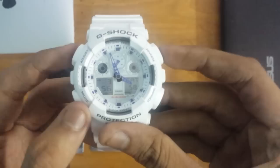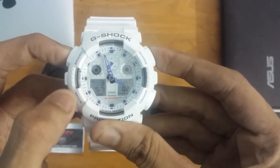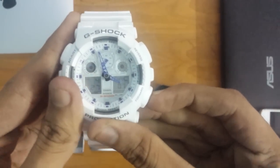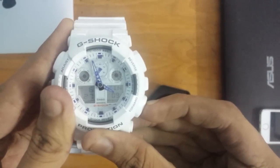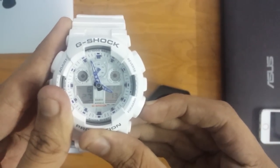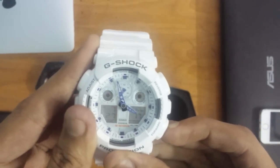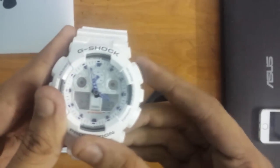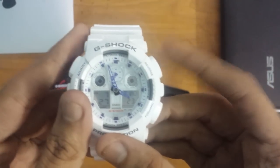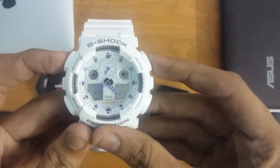To set the time you just need to long press the adjust key. It will pop up and say Delhi. You just need to go to the specific country time — for example, T-Y-O means Tokyo. Then press the adjust key and it will adjust the time.